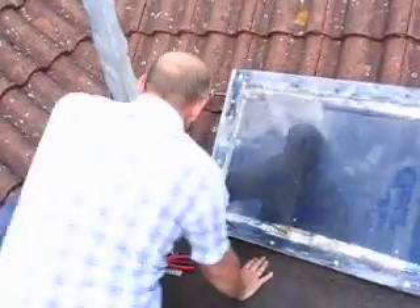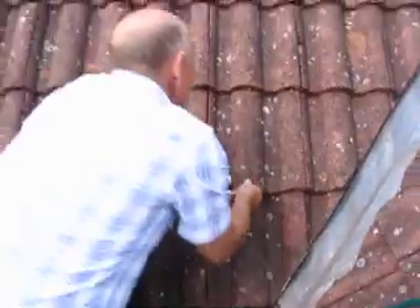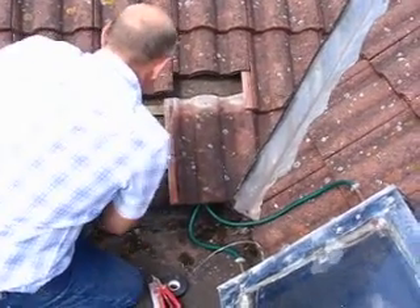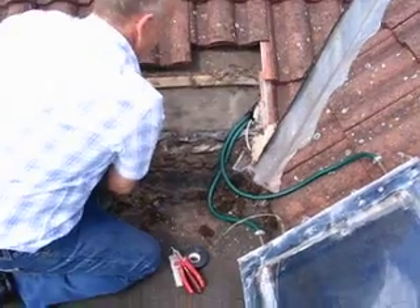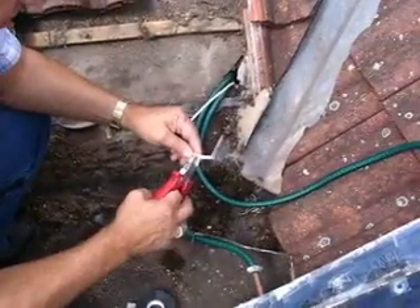At the moment we have a cable here which we will connect to this cable, which will then go to our pump in the roof.